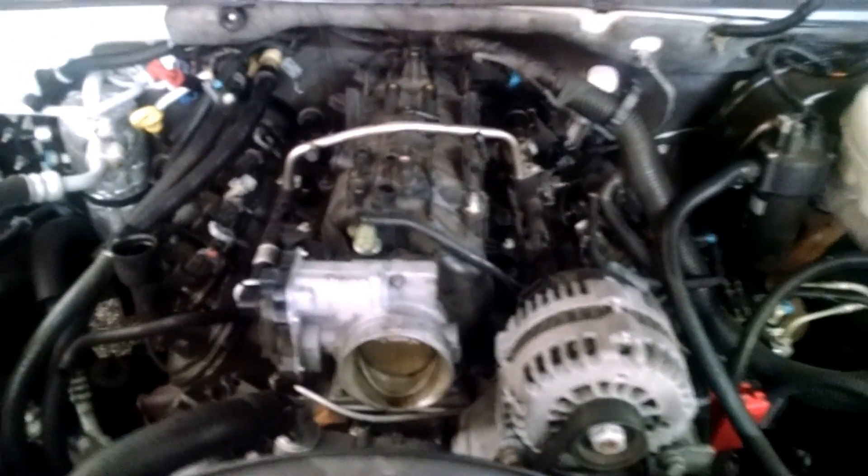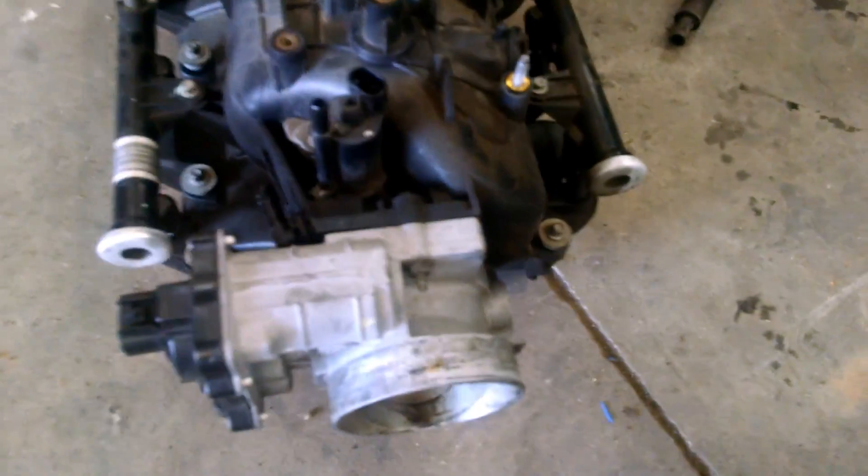Now that you've got all the hoses out — the throttle body hoses out, all the wires off — you can go ahead and take the intake bolts off. There are five on this side and five on this side. Take them all loose and once you do, you should be able to move the intake up and down and get the whole intake out.